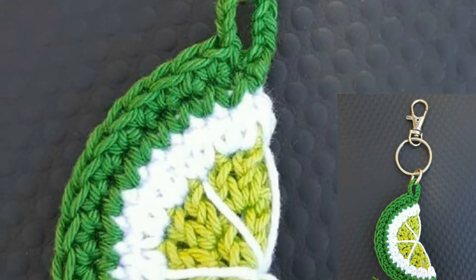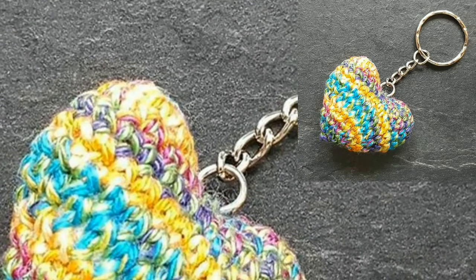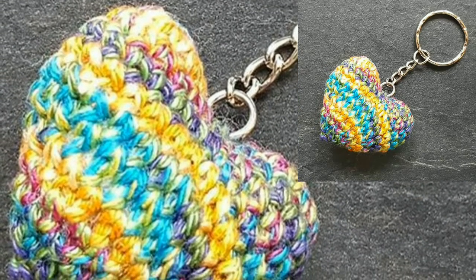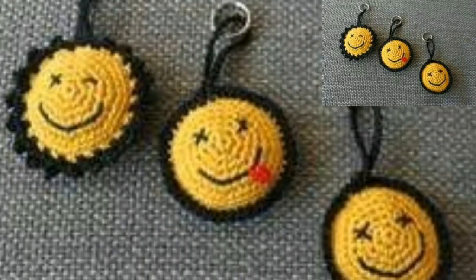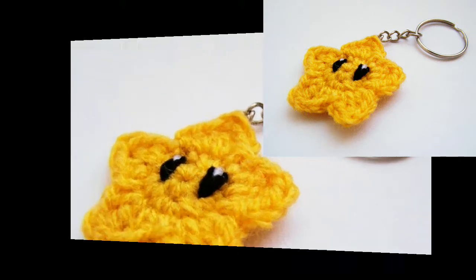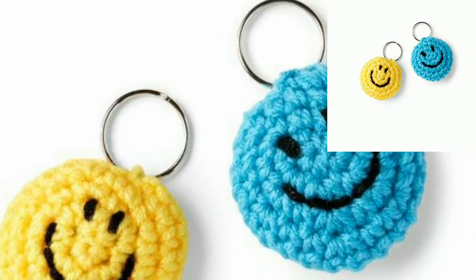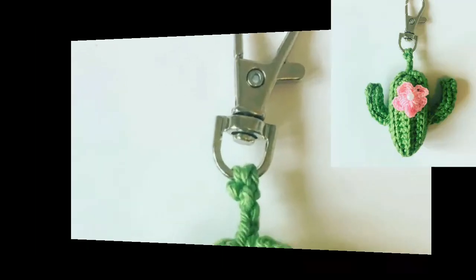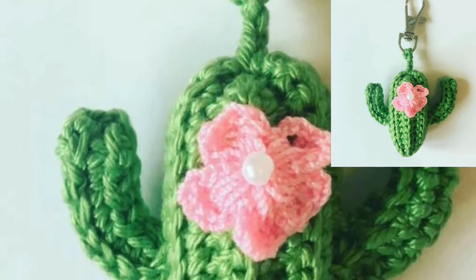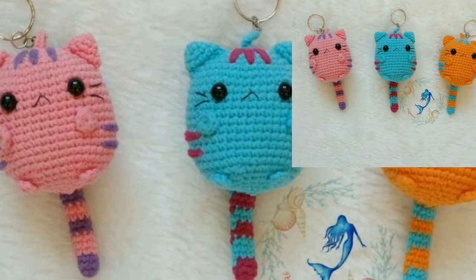So guys, today I have brought for you the most beautiful, unique, and attractive crochet keychain patterns. These articles are so stunning, adorable, and glamorous. Dear friends, get these 20 free crochet keychain patterns that are going to be amazing stash-buster yarn projects. These crochet keychains include beautiful amigurumi for bags, purses, and keys. They will be the cutest addition to all ladies' handbags, backpacks, and kids' school bags.